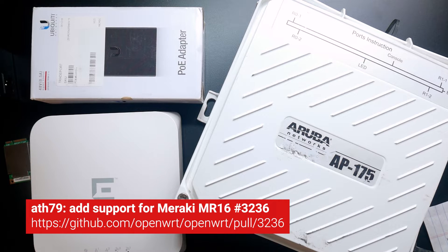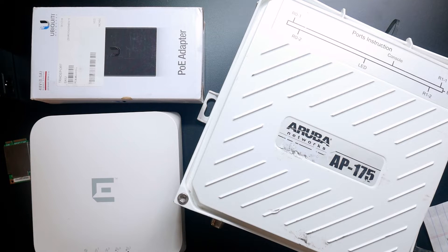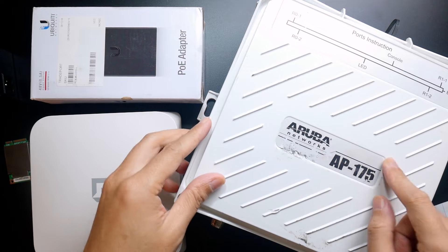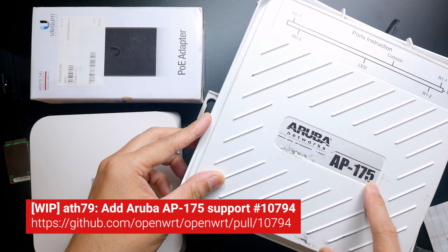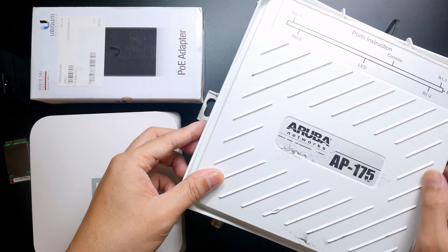Besides the Extreme Networks device, you can also find support for devices such as the Meraki MR12 and MR16. Currently he is also working on OpenWrt support for the Aruba AP175, which is a high-performance outdoor access point from Aruba.